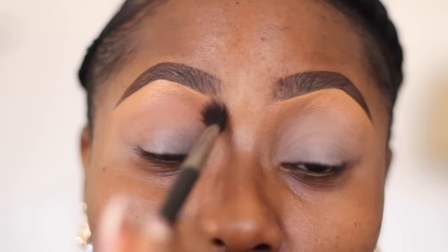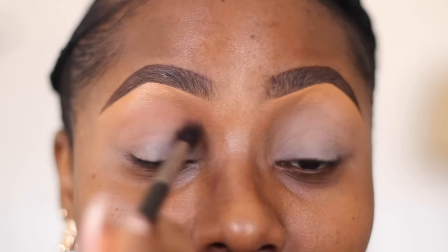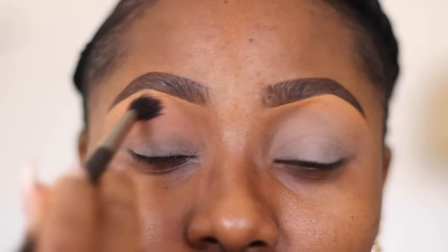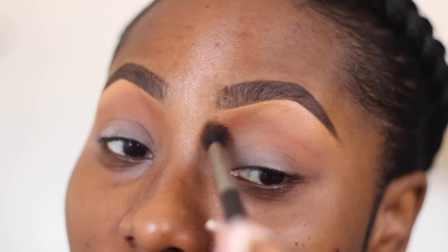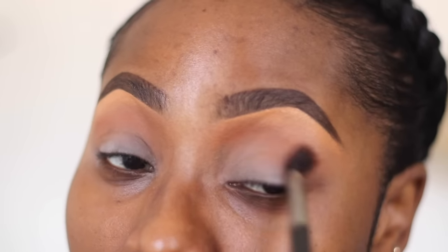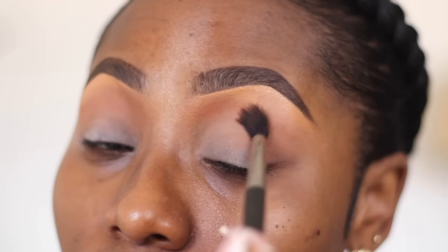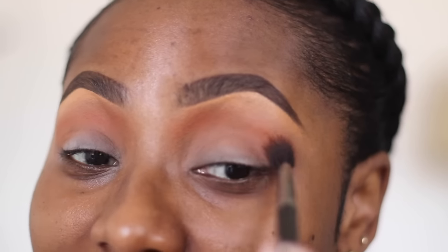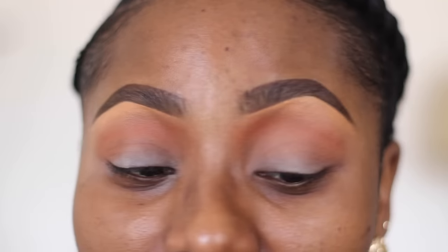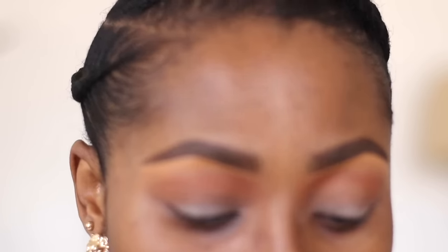I'm not going to apply it only on my crease - I can take it down into this area, but where you want this color to be is just above your crease. Putting it above your crease is especially important for people like me who don't have a deep-set crease or a lot of lid space. This shade is going to help you blend out colors that you apply on top and in your crease. Make sure you apply this with a very fluffy blending brush - this is the MAC 224. You need something fluffy that flares out.